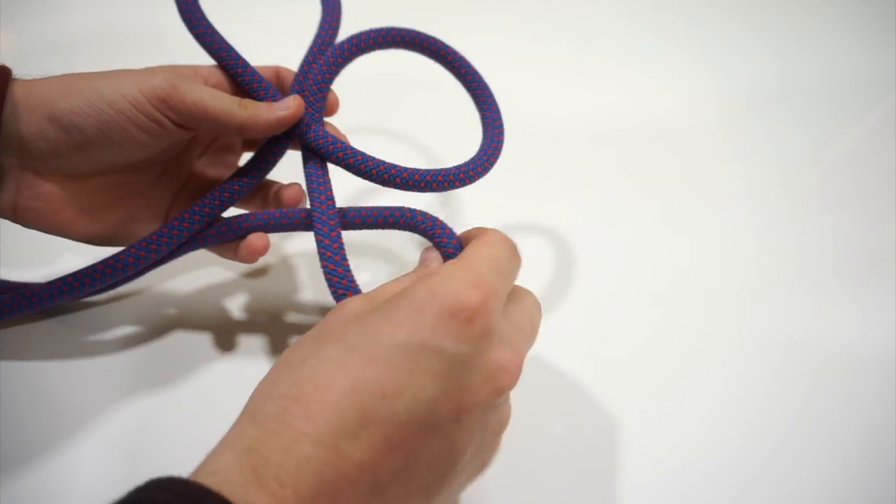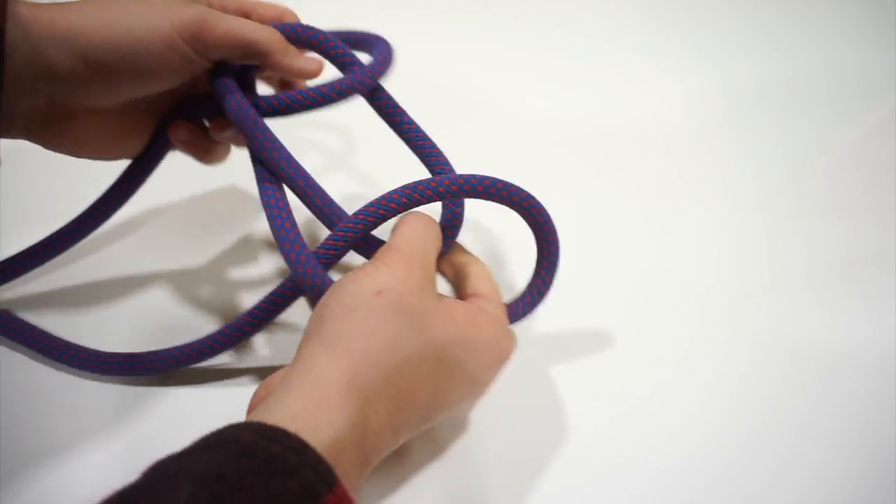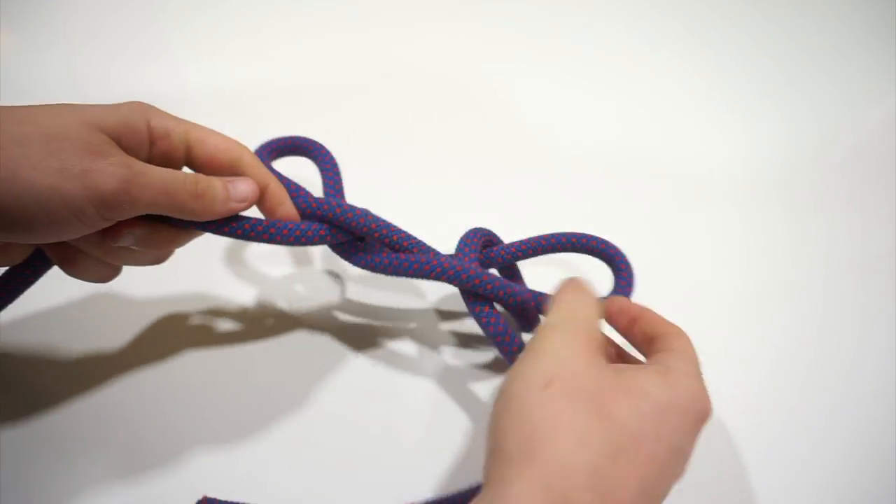Then we'll make our third loop. This is going to be an under loop again. We will reach through the two loops, grabbing the middle piece, and simply pull them through. This creates the Sheepshank in a much quicker way.